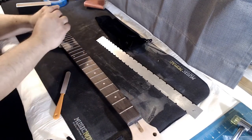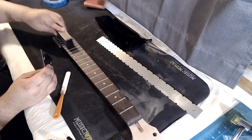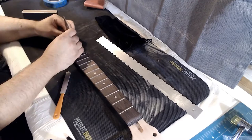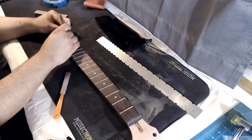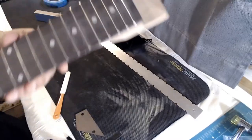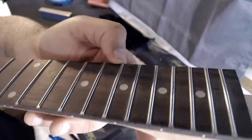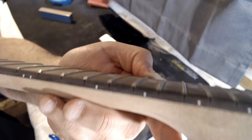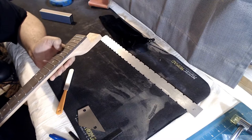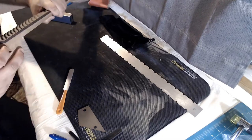Excellent. Now I need to make sure there are no flat spots I created from the sanding. The frets still look fairly well crowned — I don't see any major issues. The amount I had to do was not much, so it doesn't look like I really created any major flat spots — well, maybe a little bit.